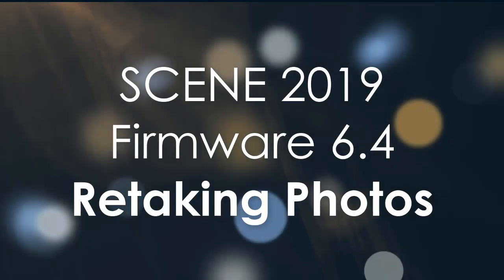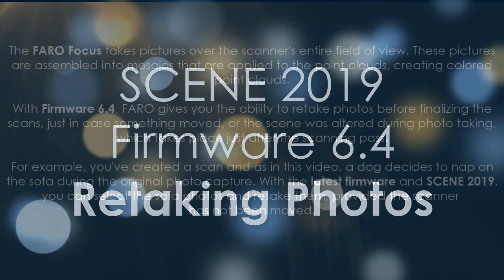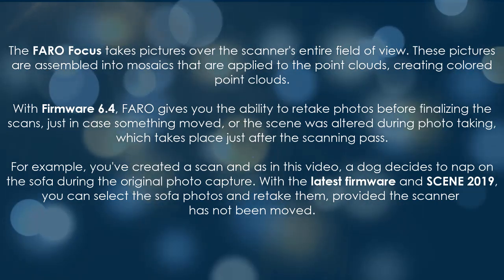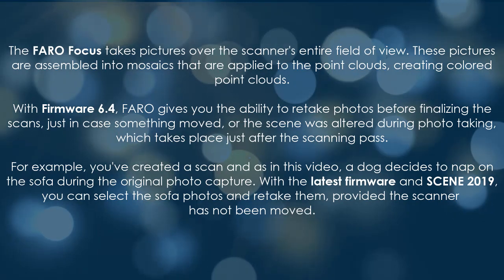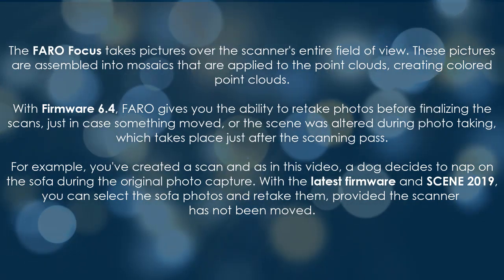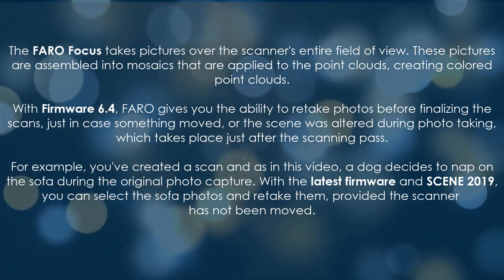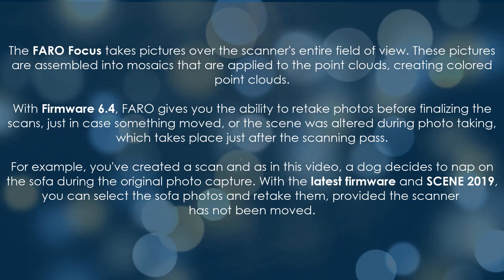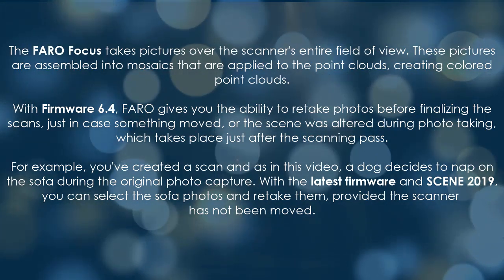In Scene 2019 and firmware 6.4, retaking photos: the FARO Focus takes pictures over the scanner's entire field of view. These pictures are assembled into mosaics that are applied to the point clouds, creating colored point clouds. With firmware 6.4, FARO gives you the ability to retake photos before finalizing the scans, just in case something moved or the scene was altered.